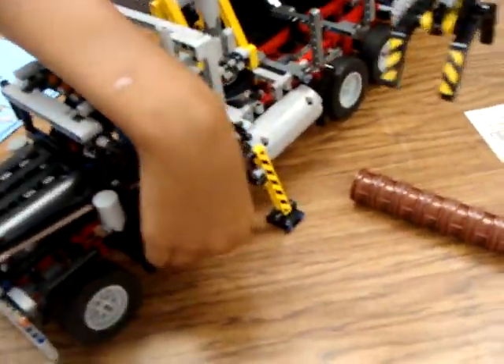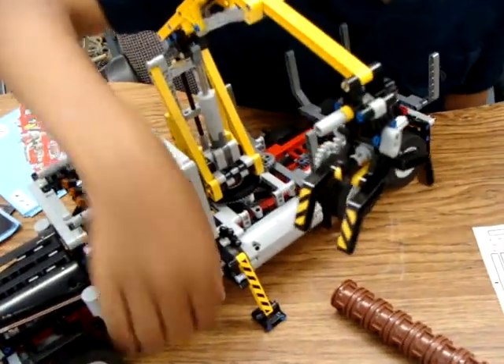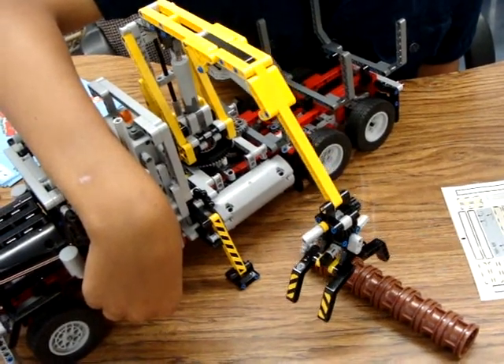On this side I can lower it — let's raise it right now. Lower. Claw. Check that out, wow.